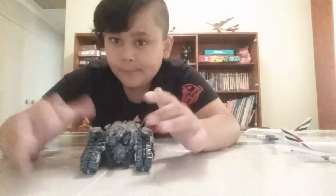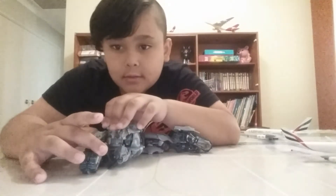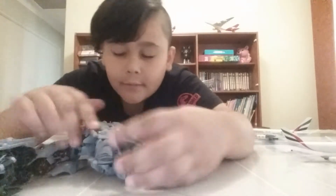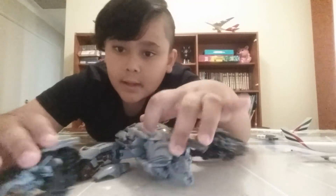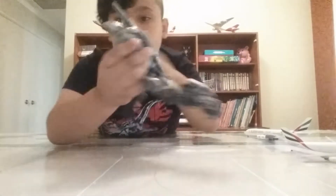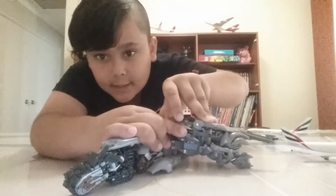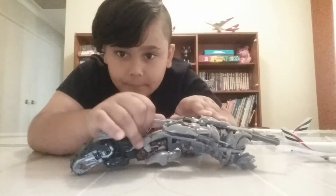First, you want to untie his legs. You can see there's a little tab just right there that will go in there, and then you just want to pull these back. Come here, pull his head down, then come here and untab his fusion cannon.